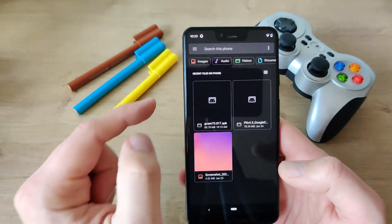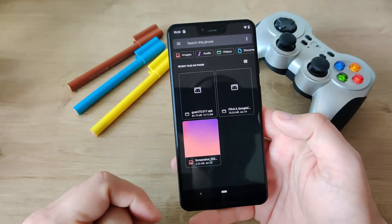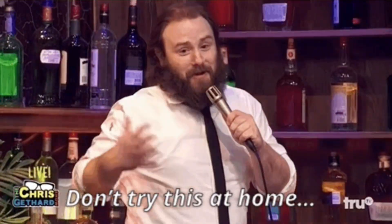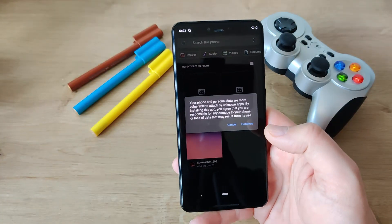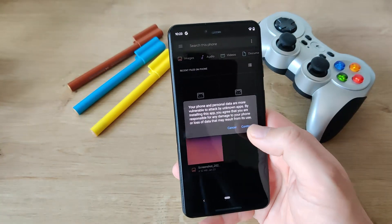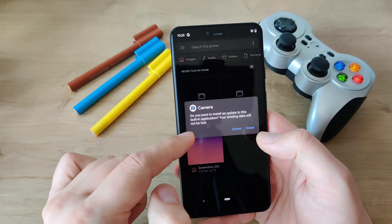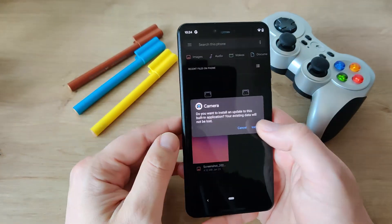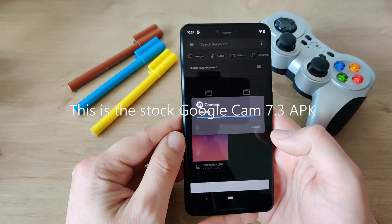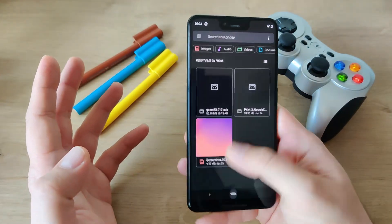Alright, so let's go to the file. Here you see GCam 7.3. This is going to run only on the Pixel device — don't try this at home if you don't own a Pixel. Your phone and personal data may be more vulnerable, but we don't really care, press continue. Install the update to the existing built-in application, because this should go over the stock camera. Let's press install. App camera installed — okay, so let's see what happens now.